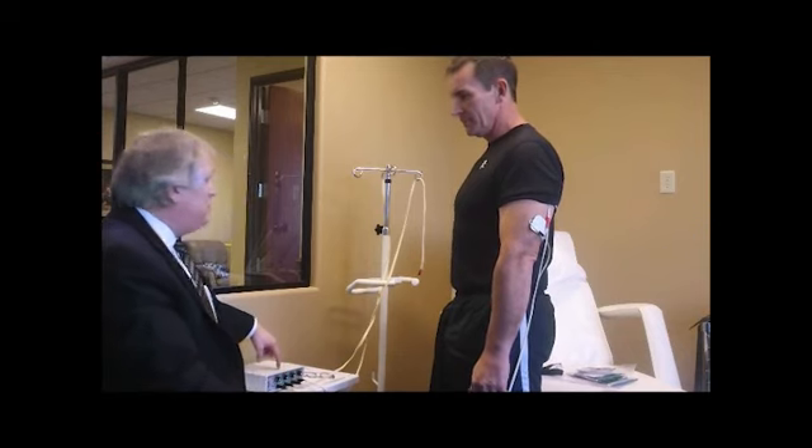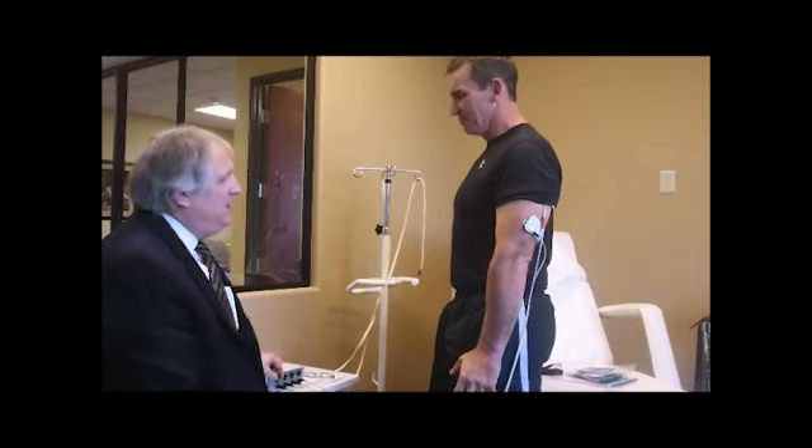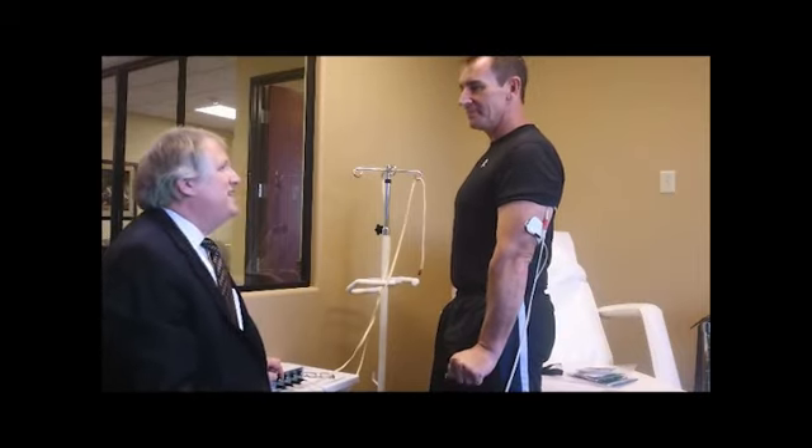The thing is, this only weighs two pounds, but you're not going to be able to curl it. But it's not the machine you're curling — you're going to be competing against your own muscles. So this is really symbolic of our challenges in life. We usually end up competing against ourselves.